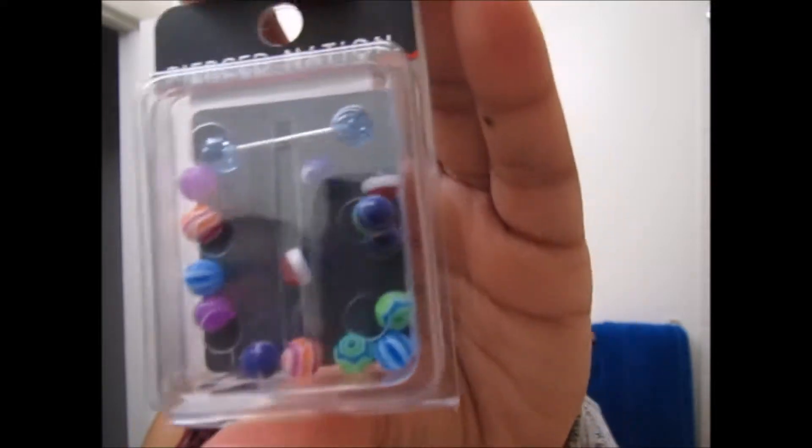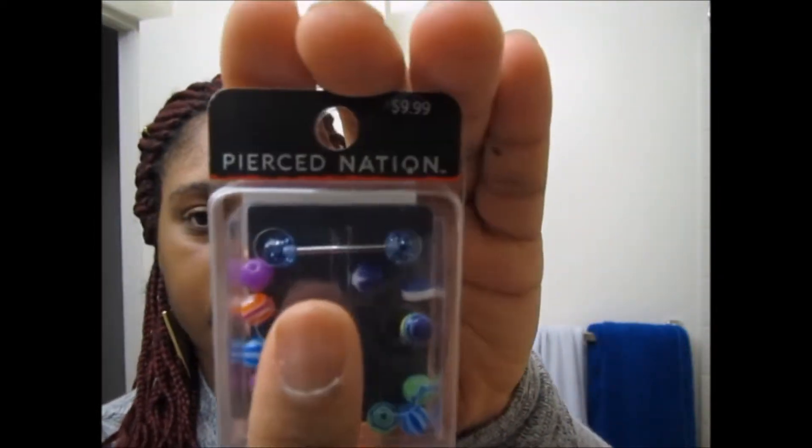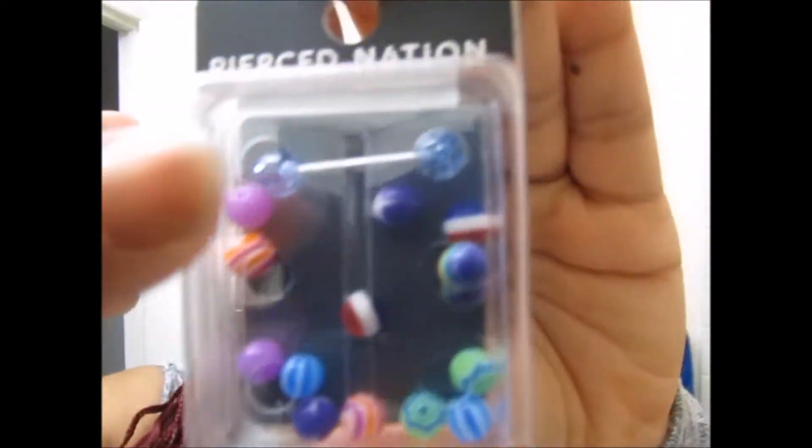I decided to go ahead and buy myself all these tongue rings because I don't like to wear the same ones over and over again. I got these from Spencer's. This one comes with one dumbbell — the dumbbell is the silver thing in the middle and the balls are at the end. This one gives me about 16 different balls to switch up however I want, so it allows me to wear that same dumbbell with all these different ones.